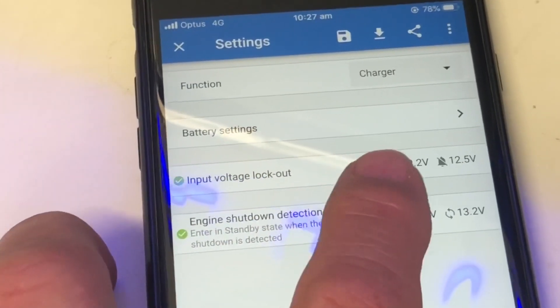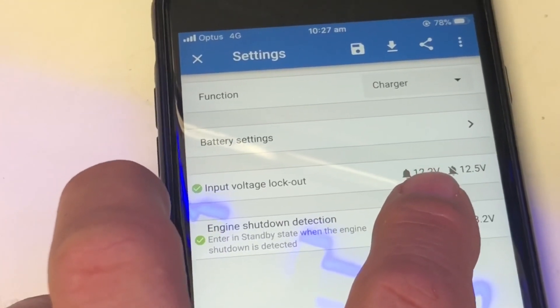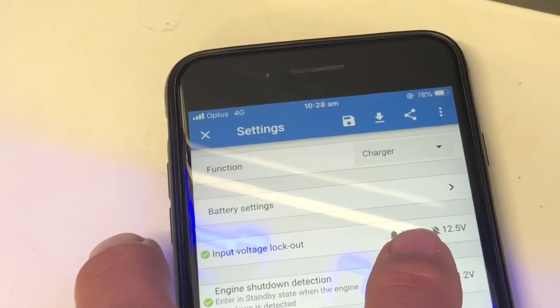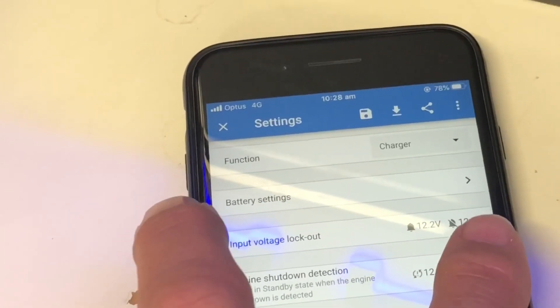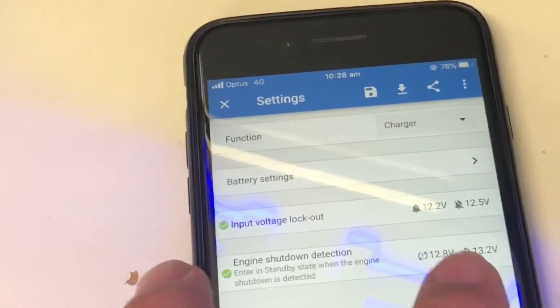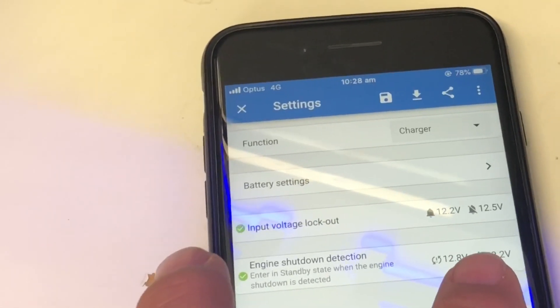We've got the input voltage lockout here set at 12.2 and 12.5. If it detects a voltage less than 12.2 volts, it locks out and will in no way drain the battery of the vehicle. You have to work out what your normal ignition-on voltage is without the alternator running, and that needs to be a little bit less than that threshold. The input voltage lockout turns off at 12.5 — that's the ignition-on voltage. Then we've got the engine shutdown detection, which turns this on and off — I've got it set between 12.8 and 13 volts, detecting when the engine is actually running.